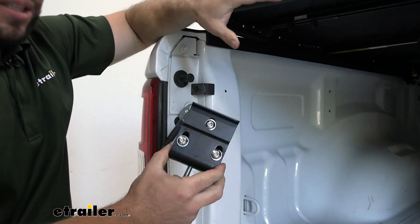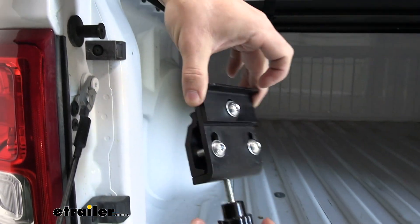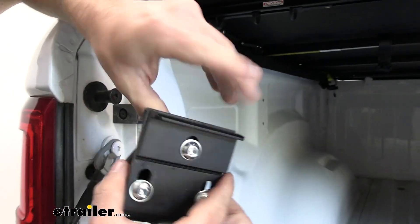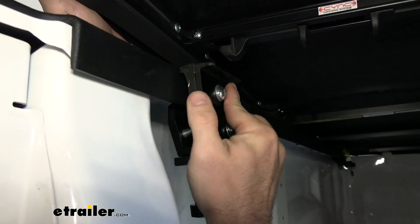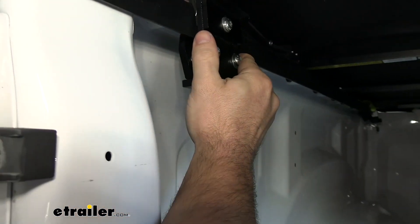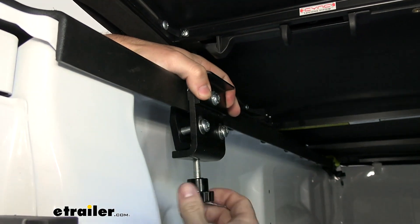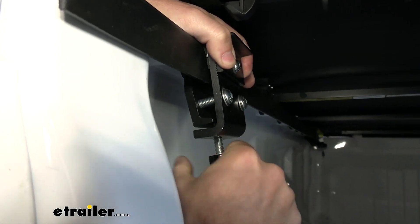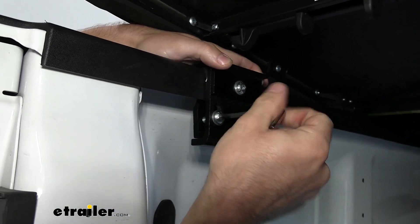Now we're going to install the rear clamps. I've folded out the tonneau cover. There are a few points of adjustment here. When we put this up in between the bed rails, we're going to tighten this knob to help hold it in place. Make sure it's loose enough to fit. We're going to match it up with the latch — the striker plate — so make sure it goes up and over with nothing underneath. The rubber portion should sit on top of the bed rail. Then tighten down the hand knob at the bottom until it makes contact with the bottom of the rail, and use the tools to tighten it up further. Don't over-tighten it — just enough to help it stay in place.